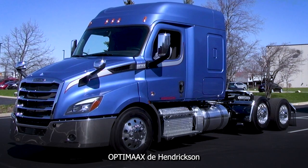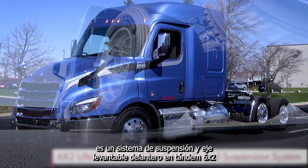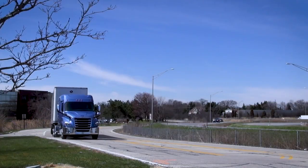The Hendrickson OptiMax: a 6x2 liftable forward tandem axle and suspension system that requires no driver operation and reduces operation costs. The Hendrickson OptiMax. Have a great day.